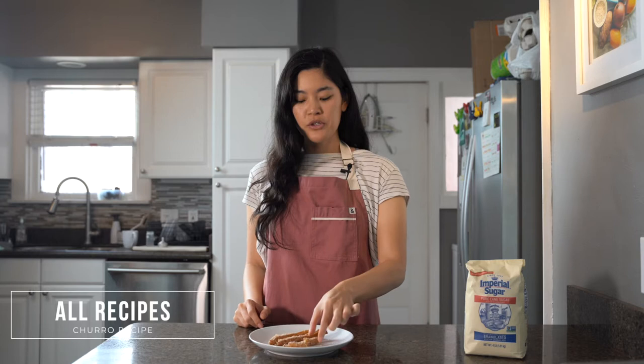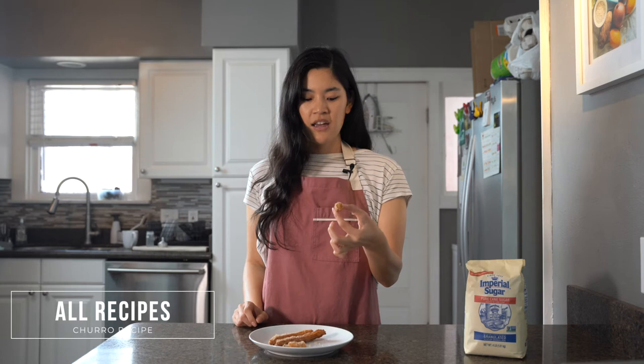It probably could have used a little more cinnamon in the cinnamon sugar coating. Overall, I thought this was a great churro. I just like my churros thicker generally, so I generally preferred the ones with egg.